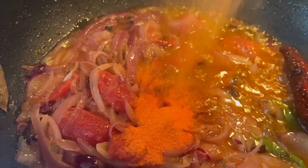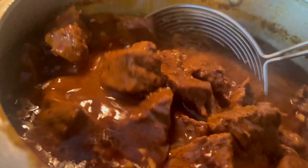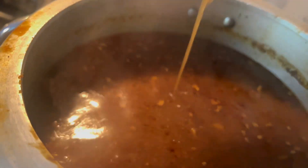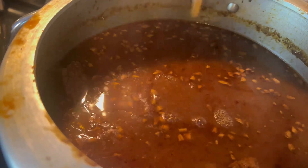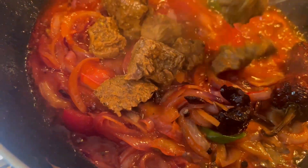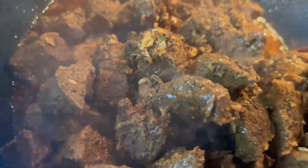Adding eight tablespoons of sassan. And add the cooked meats. No water. Mix everything together.